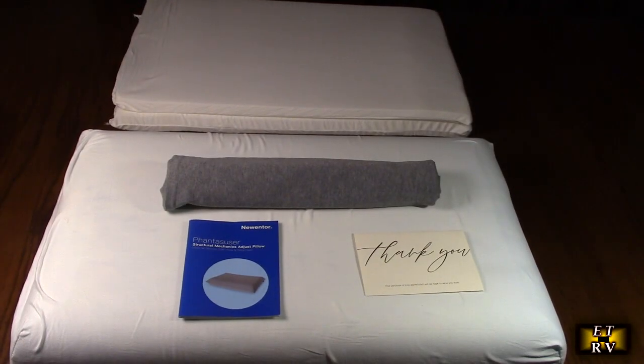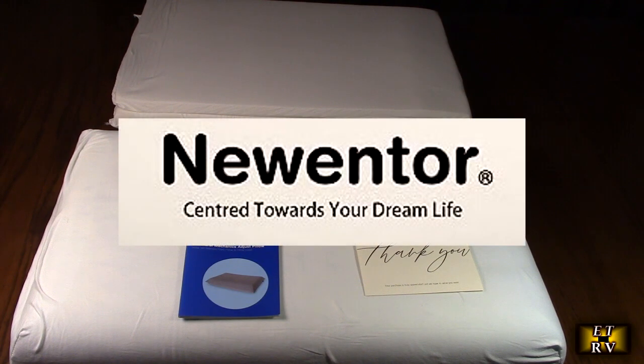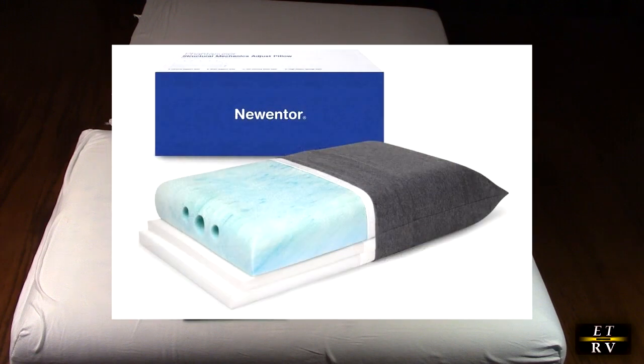Hello again, this is Robert Veach here. This is my video review of the new Newentor brand adjustable layered height memory foam pillow.